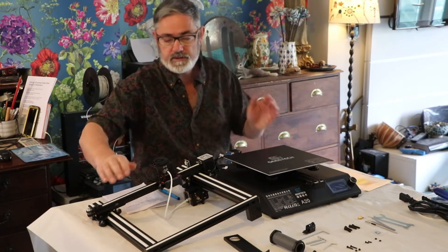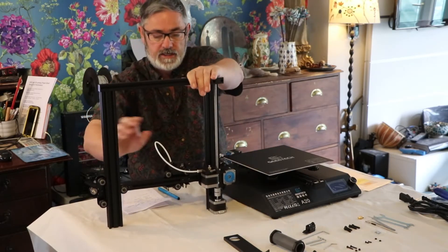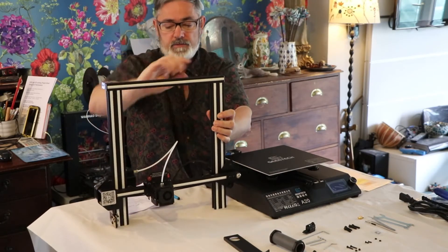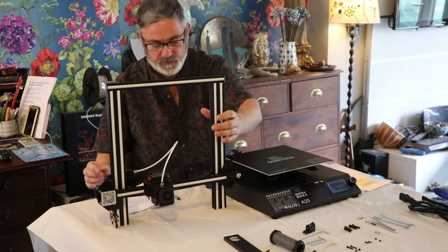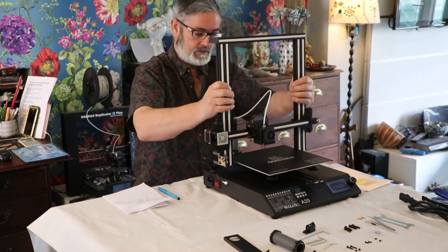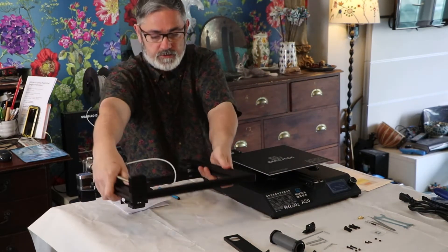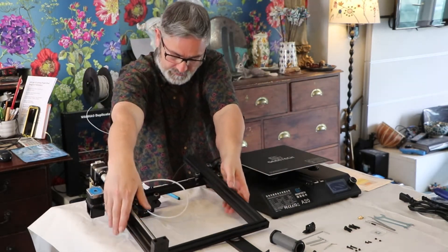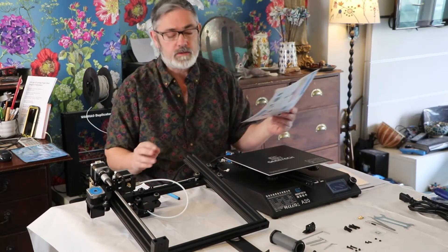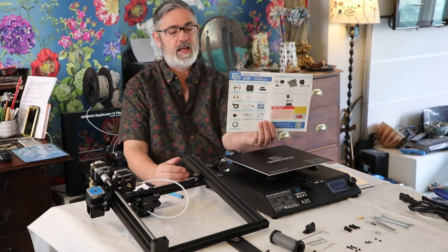The first part of the printer to go on is going to be this piece — it's called the gantry. On the front of it is your extruder; that's where your filament feeds through and where your printing actually happens. It slots on fairly straightforwardly and is screwed from underneath, so I'll show you that in a minute.